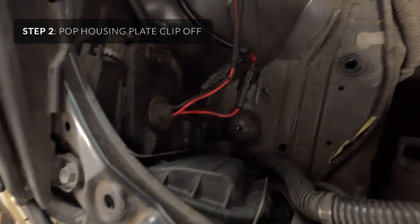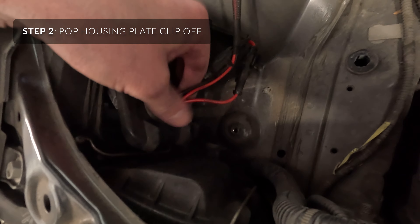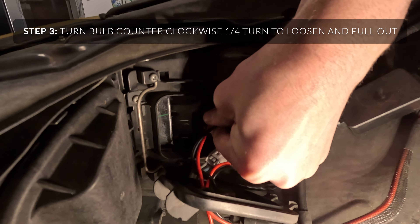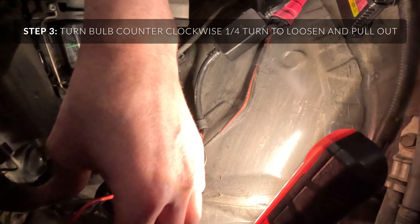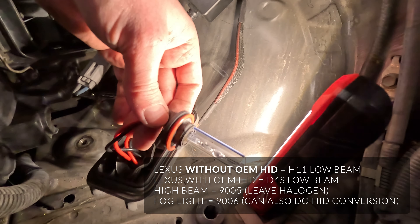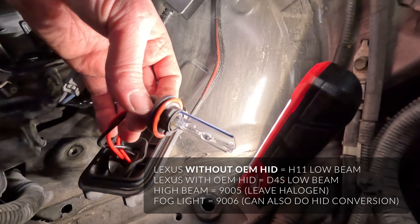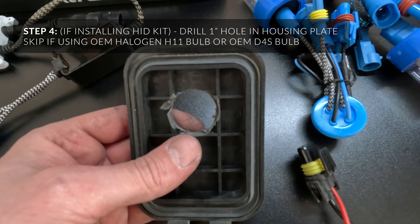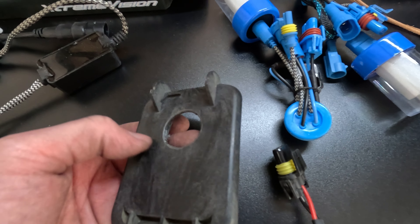Now you can see there's just a clip — pop that over. Now you can see the bulb location. I'm just going to turn this counter-clockwise about a quarter turn and pull it out. This is an H8/H9/H11 — they're all the same. Don't touch the housing with your fingers because of the oils. New ones will come with white gloves, but realistically you can just avoid touching it. On the originals I had to drill this out — I used a step-up bit. You can get a set at Harbor Freight for about $10.